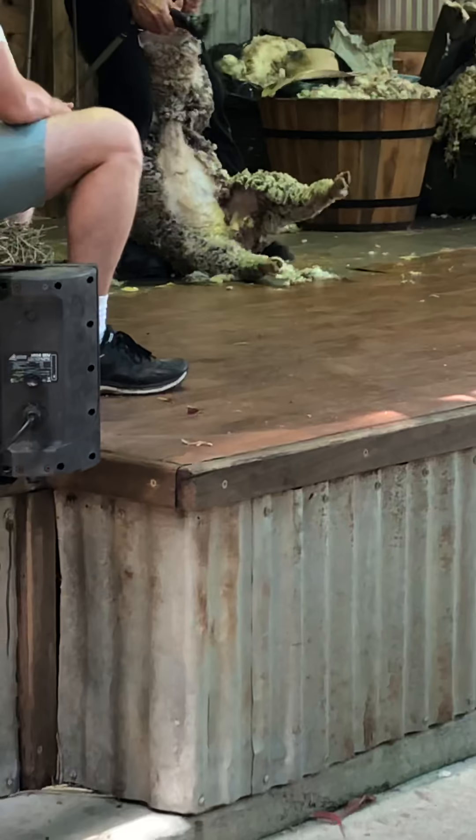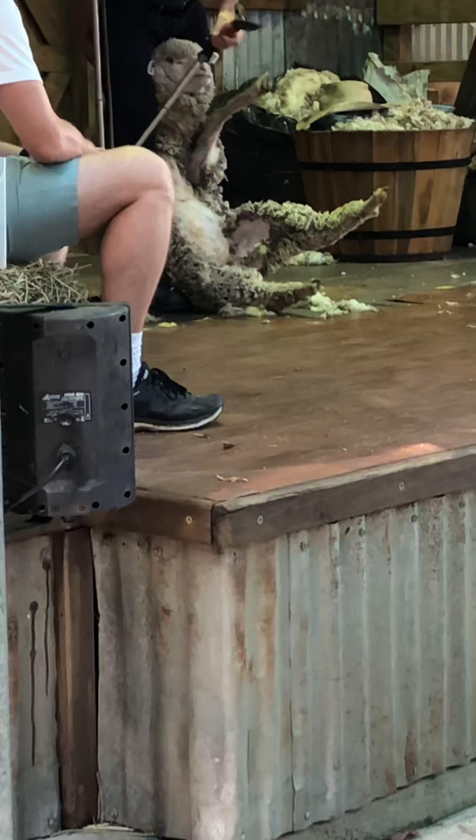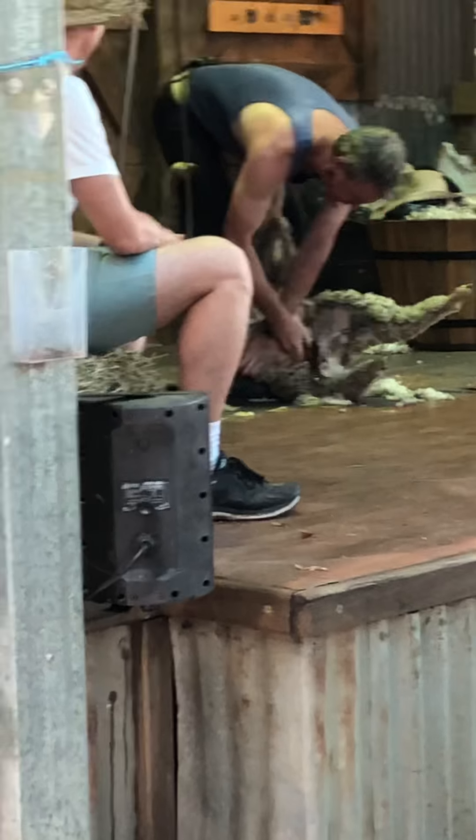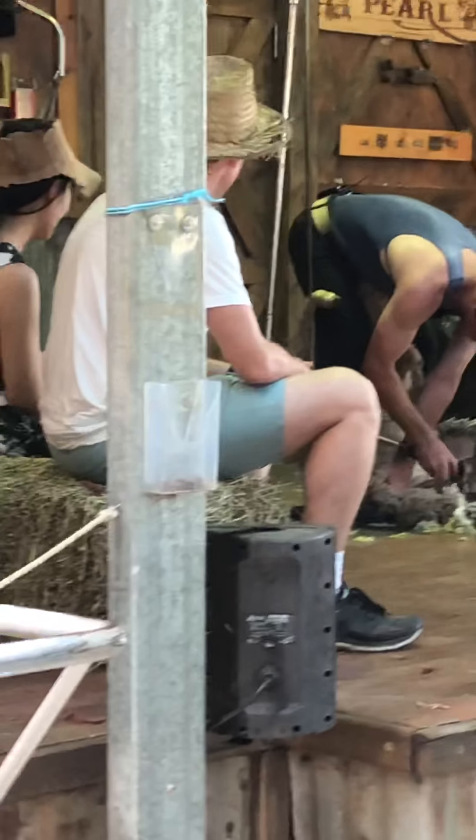Now, folks, the first bit of wool that we take from the sheep is the belly wool. The belly wool is very short, dirty and dusty. It's quite often full of birds, prickles and grass seeds. We take this wool off first and keep it separate from the good wool on the back of the sheep.